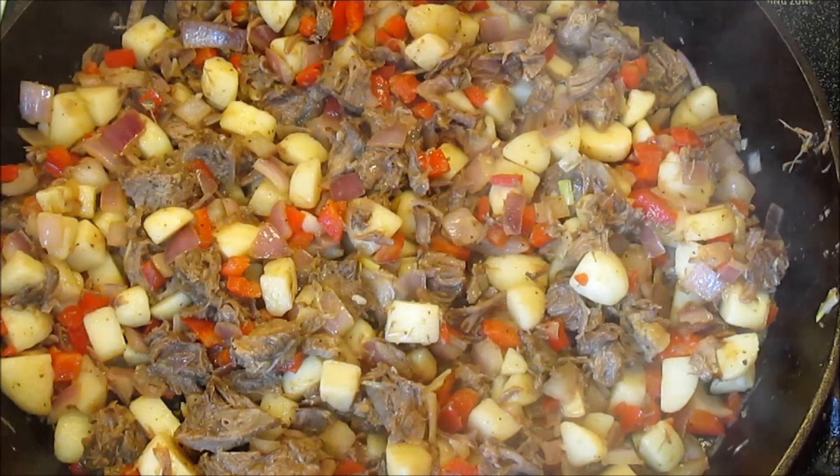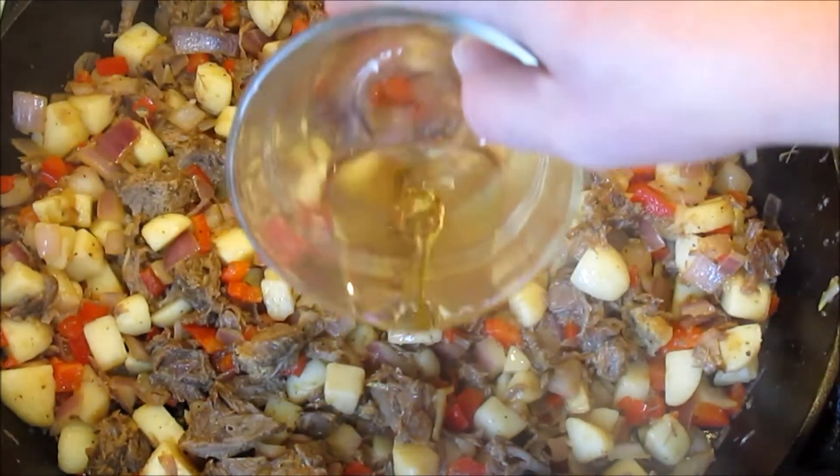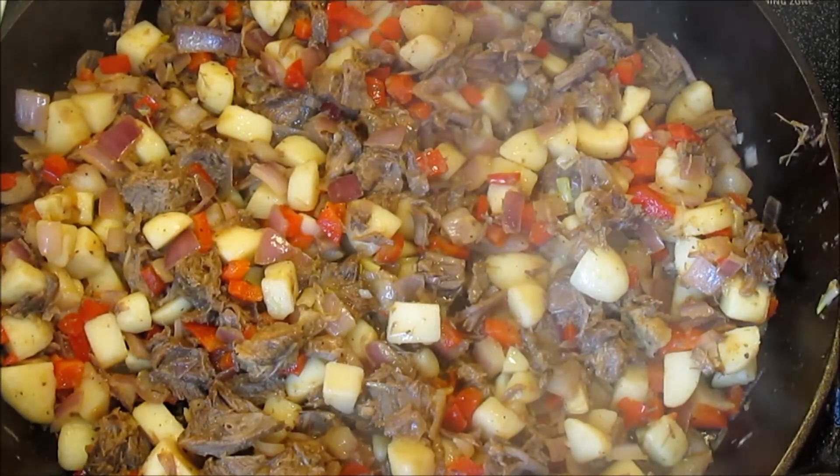And last but not least, the quarter cup of apple cider vinegar. Give it a good stir and cook for another two minutes and we're done.